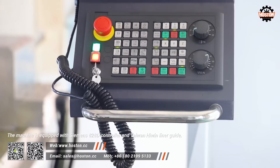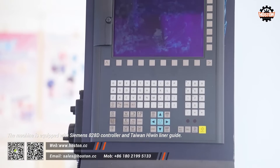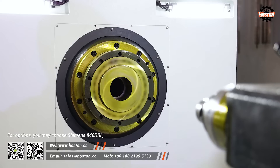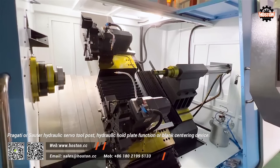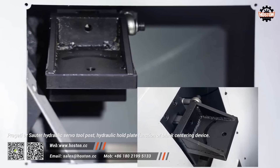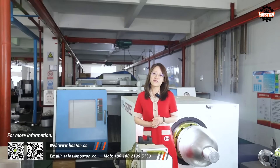The machine is equipped with a Siemens 828D CNC controller and Taiwan HiWing linear guide. For options, you may choose Siemens 840DFL, ProGate or Sauter hydraulic servo tool post, hydraulic hold plate function, or blank centering device.